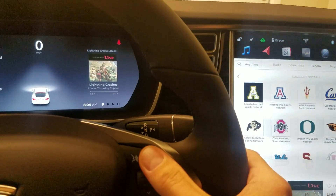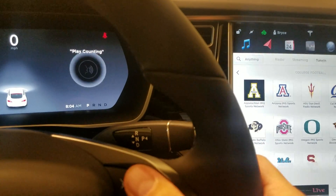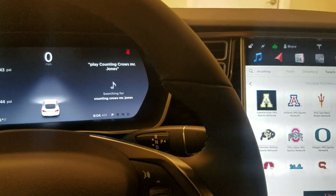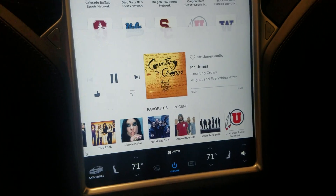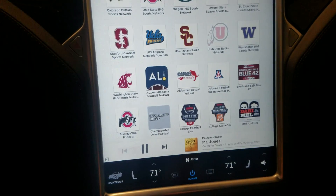You can say the artist first as well. For example: 'play Counting Crows, Mr. Jones.' Then you just tap it again to stop recording so it knows you're done talking. It's really neat.